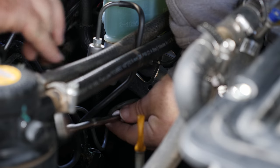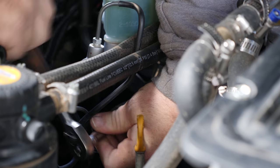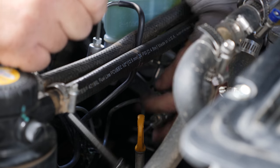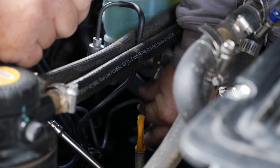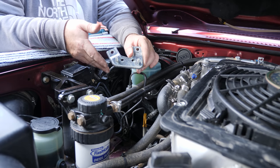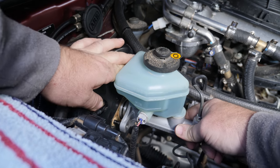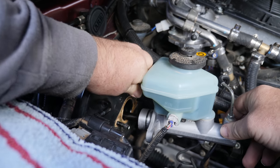Now we have the ABS nut. Next thing to remove is the ABS bracket - all you have to do is manipulate the brake lines a little bit and then shuffle that out. Next, to remove the master cylinder from the brake booster, just pull it back a little bit clear of the master cylinder. There we go.